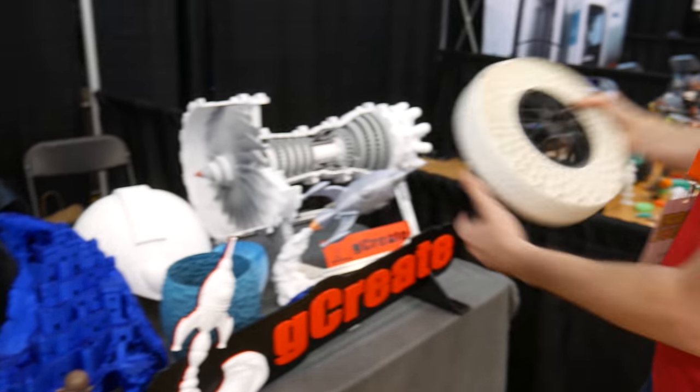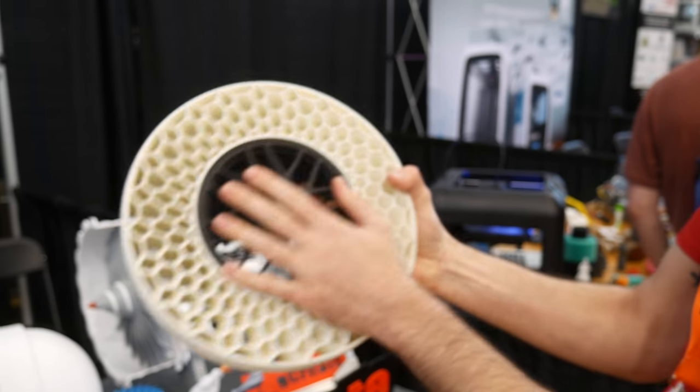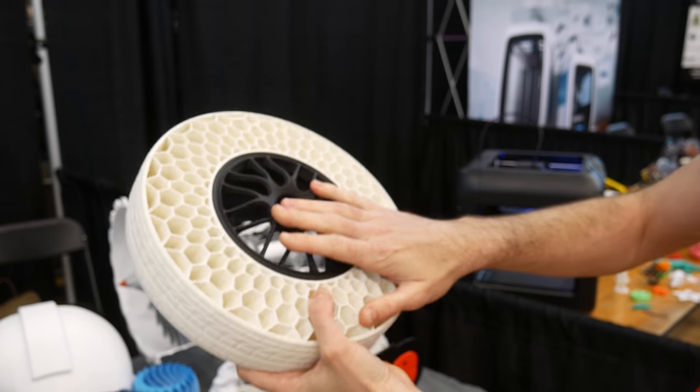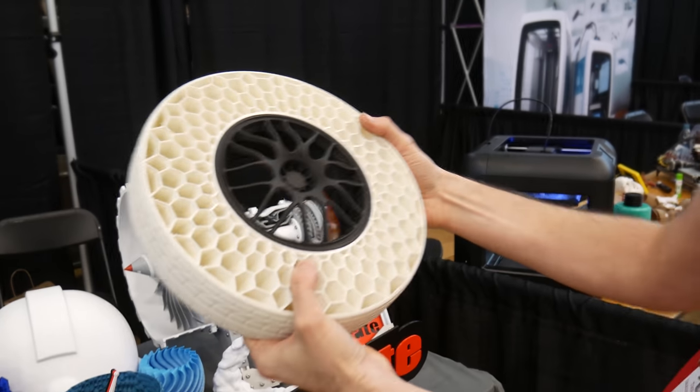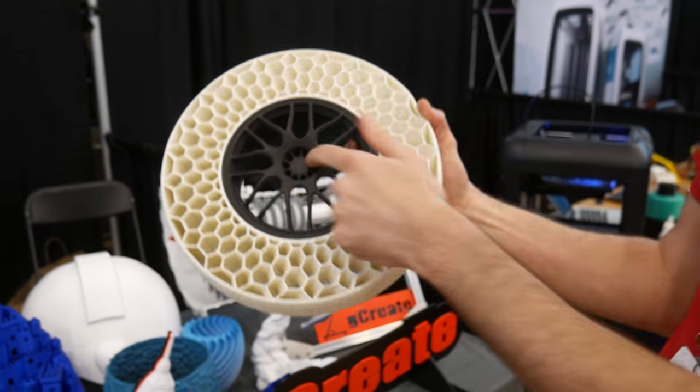We have a Makeshaper TPU airless tire. We had this at Murph but we didn't have the Nylon X rim done yet. So now we did the Carbon Fiber Nylon rim. I think I saw it on Joel's video — you were printing it out. We printed a larger one but it was too big for this show, so we had to reprint the smaller one.